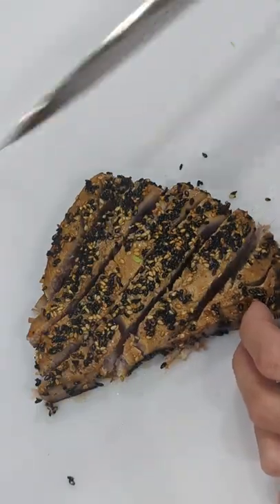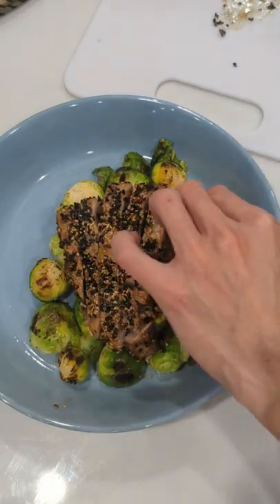Then you want to thin slice it and then serve it on a plate. I'm eating it here with Brussels sprouts.